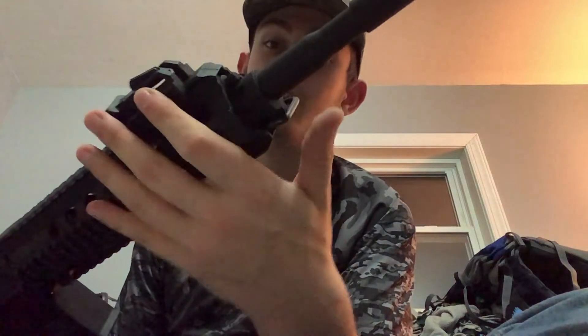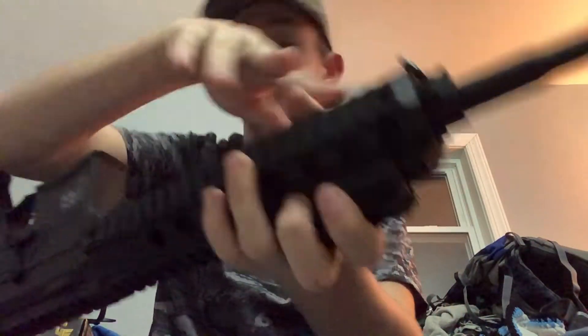It has a strap attachment — here's one end and here's the other. If you guys would like to see the exploded view of it, I actually have another M4 out there that's almost the exact same model. I could always do a video of that if you guys would like to see it — just hit that subscribe button.